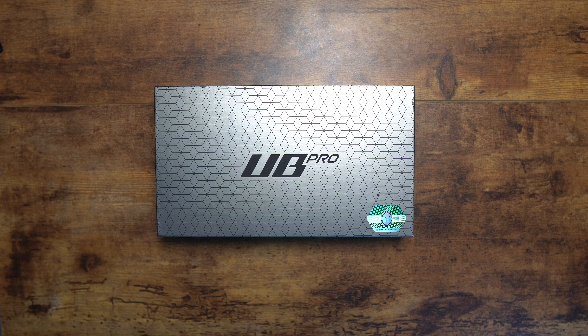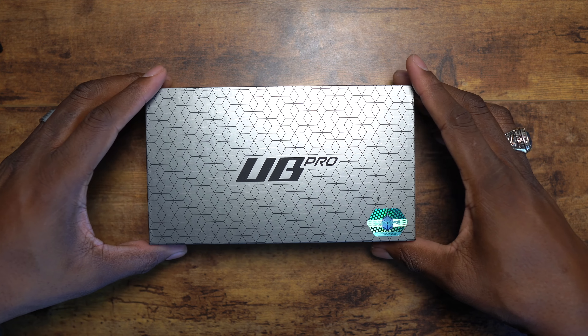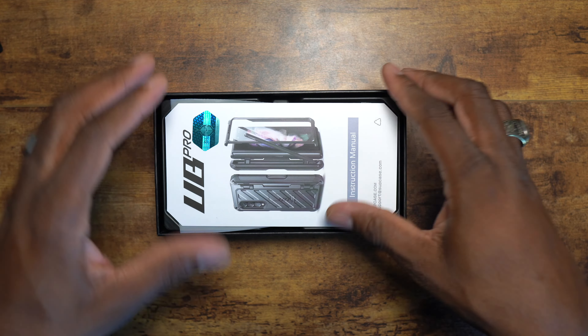Welcome back, it's your man Jay. Today we're looking at the Unicorn Beetle Pro for the Z Fold 4. This model includes coverage over the hinge and has a slot for the S Pen, so let's crack this open.